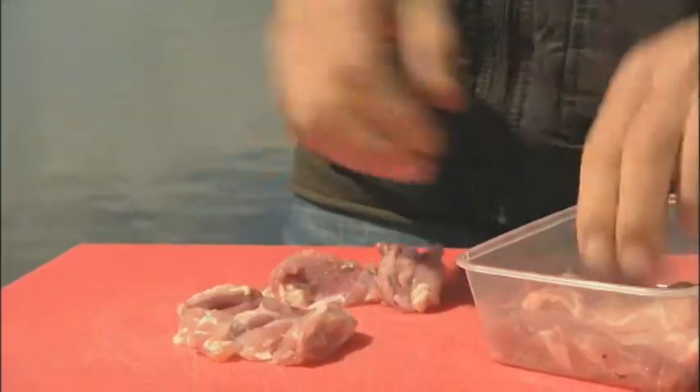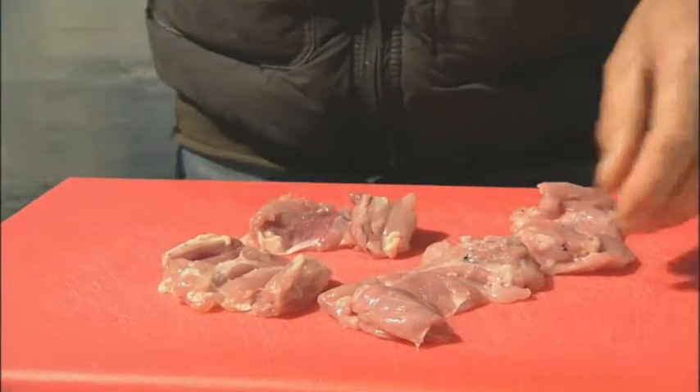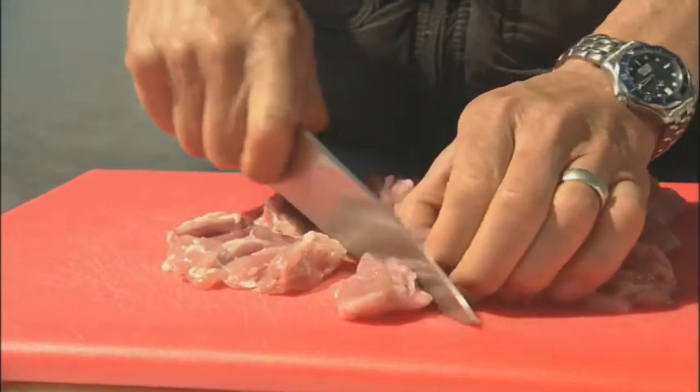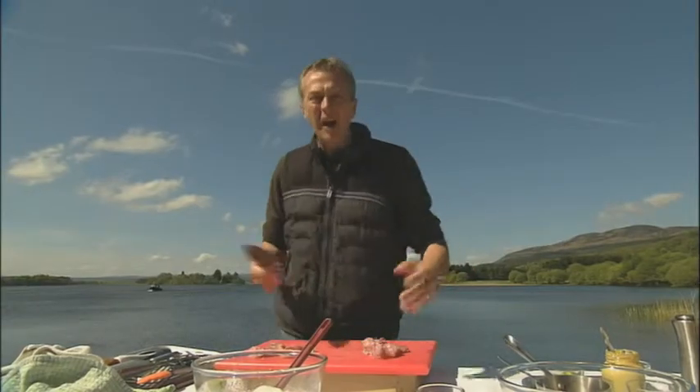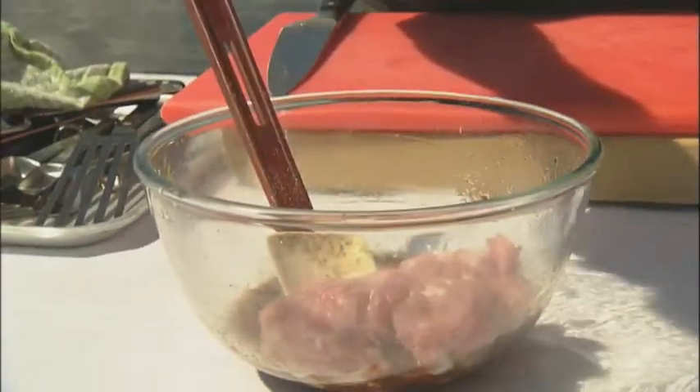I'm going to use chicken thighs rather than chicken breast because that little extra bit of fat and sinew in the thighs keeps the chicken really moist and succulent when it's fully cooked through. Ideally you want about an hour in the marinade — in they go, really work them through.